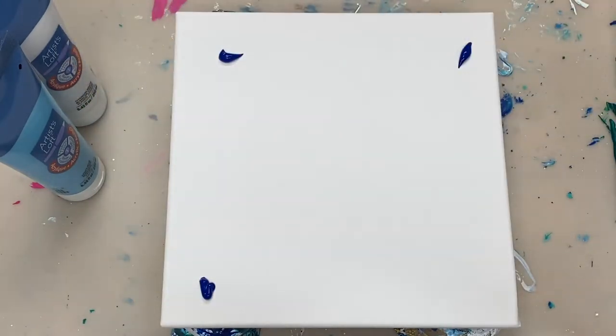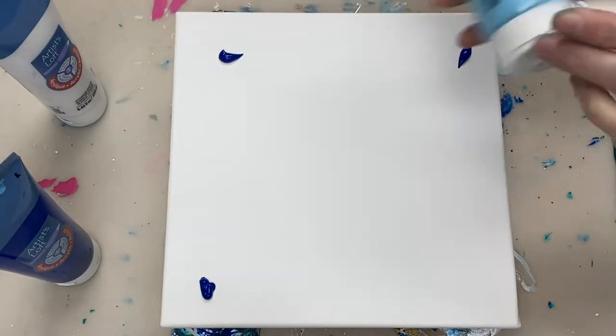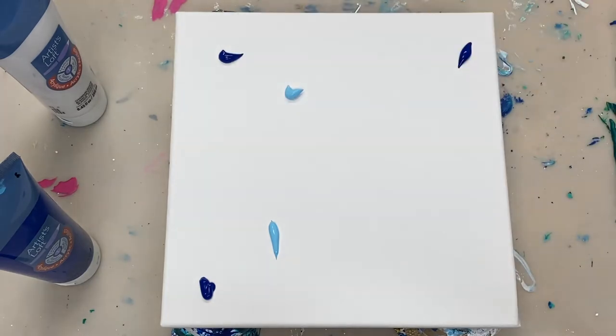Hi guys! Today I'm going to be showing you how to create an orchid using the chain pull technique.